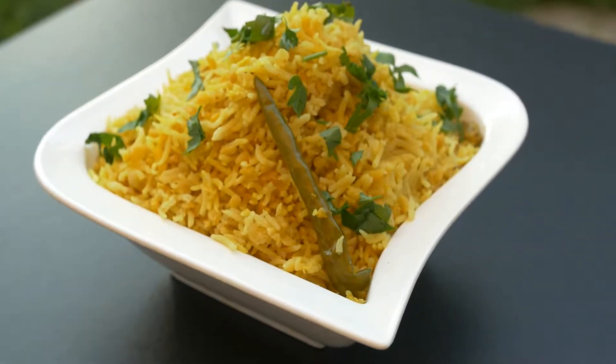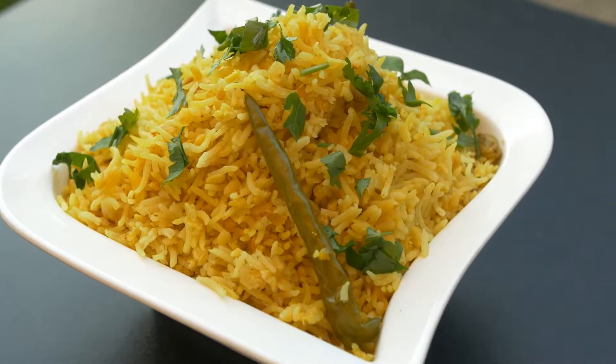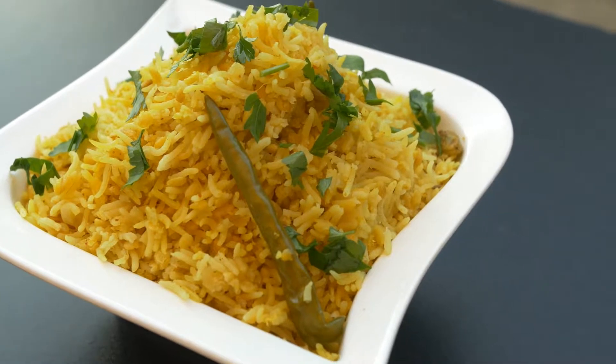Hello friends, welcome back to another episode of RM Cookbook. Today, as you can see, we will share with you a very delicious recipe of Bhuna Kichuri.